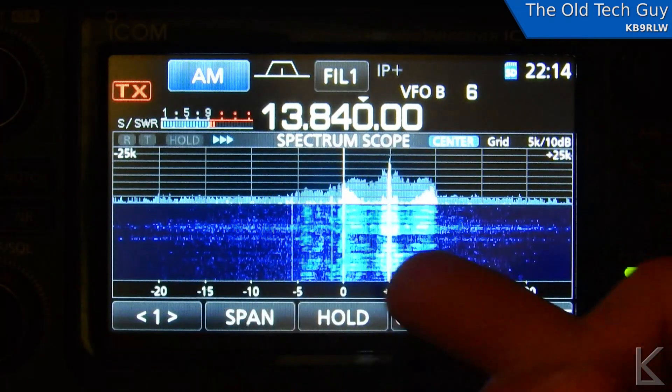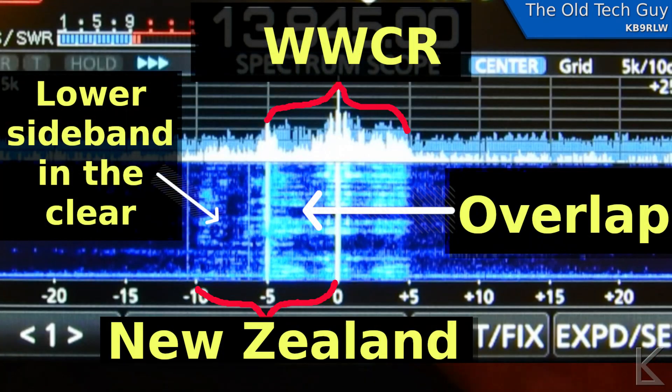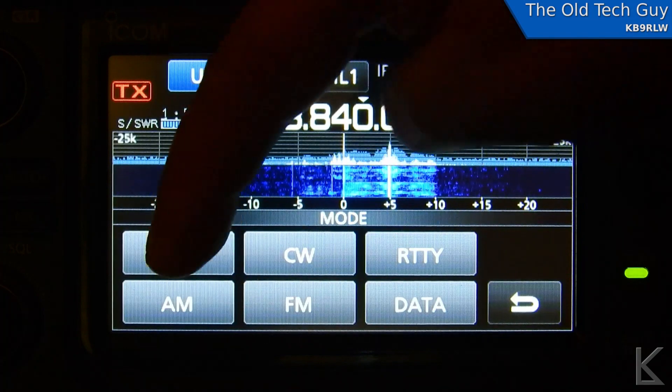So how can we listen to Radio New Zealand? Well, using the band scope — this is where these are so useful. You can see that the lower sideband from WWCR is only covering the upper sideband of Radio New Zealand. That's the carrier for Radio New Zealand. So the lower sideband of Radio New Zealand is in the clear — it's not being interfered with. So I will switch to sideband and we'll go to lower sideband.